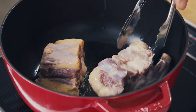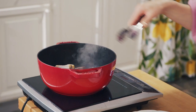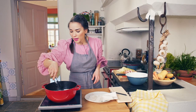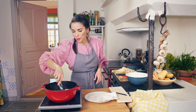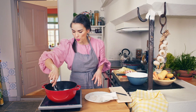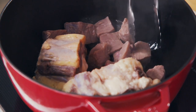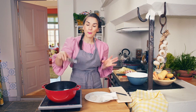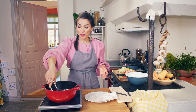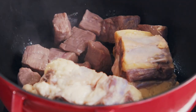Sear the marinated oxtail and stewing steak in hot oil to seal in flavour and crisp the outside. Put in enough meat so you have a few gaps left on the base — you don't want to overcrowd the pan, otherwise the meat ends up stewing in the liquid. We want to get a lovely brown colouring on the meat.